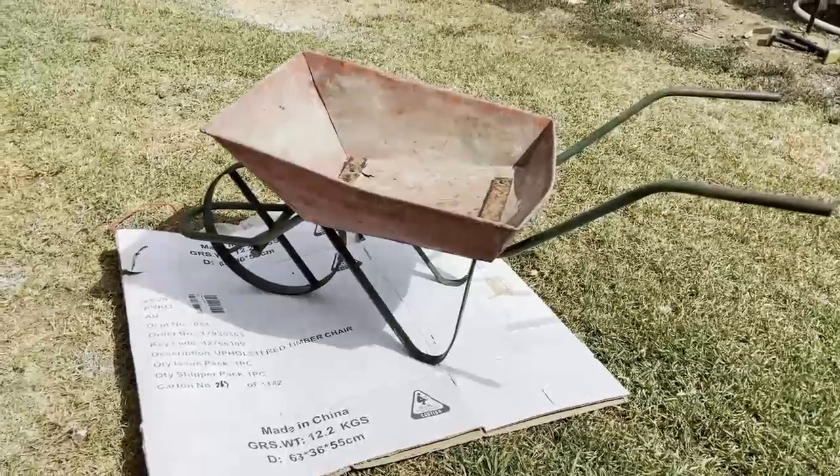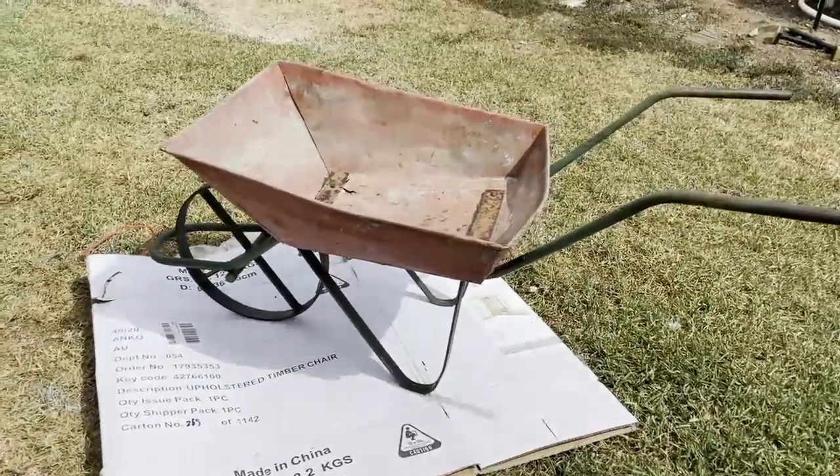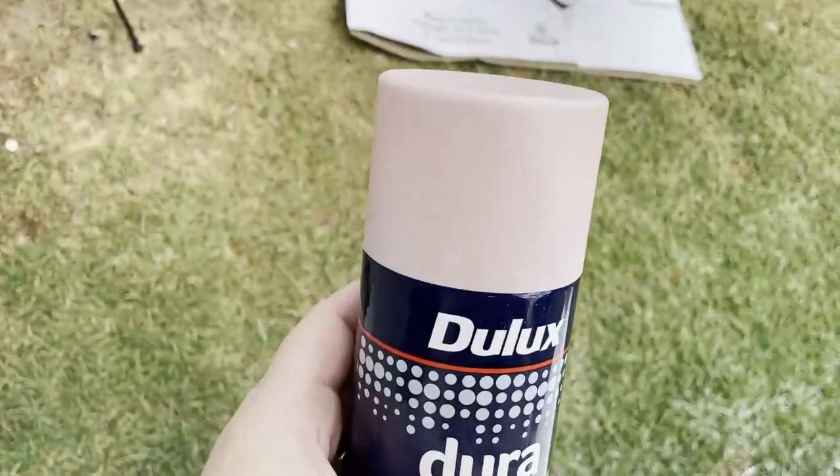Now while they were all drying, I then moved on to my final thrift store find. I loved this little wheelbarrow — it was just $5 — and I had to give it a makeover with my beautiful blush pink spray paint.